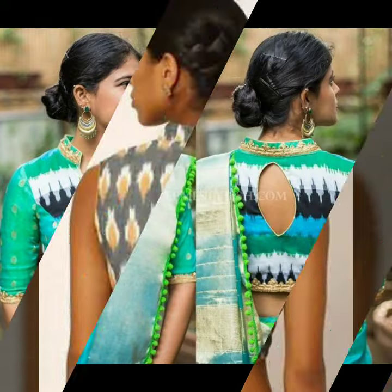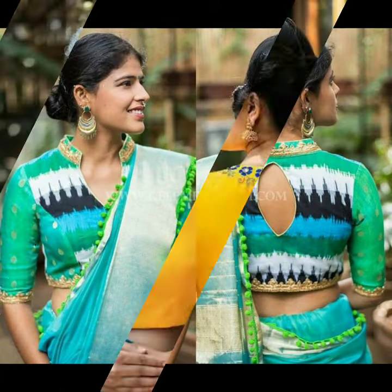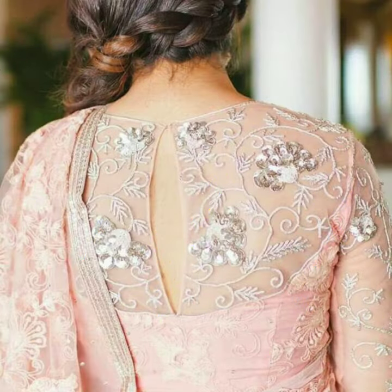In front, a tie-up is also used. But I have included back blouse designs. If you try keyhole, it will be a classic look. This is one of the oldest trends — keyhole black blouse back designs.